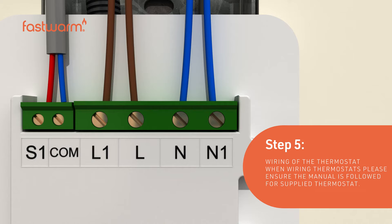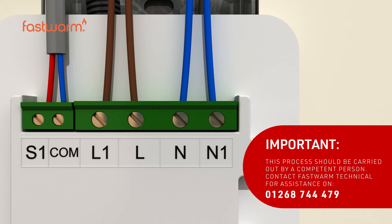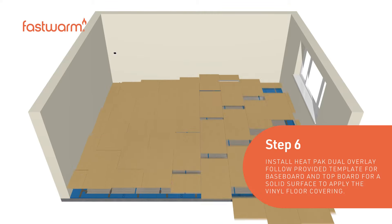When wiring the thermostat, please ensure the supplied user manual is followed correctly. This process must be carried out by a competent person. Contact FastWarm technical support for assistance.